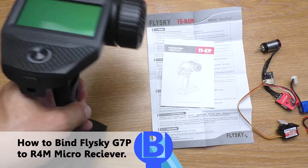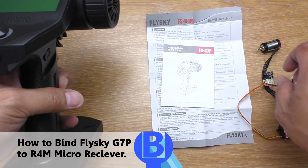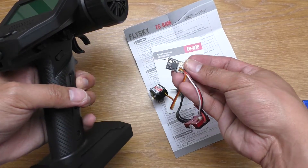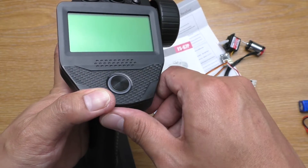Hello, this is how to bind the FlashGuy G7P transmitter to the R4M receiver in the two-way mode. First, turn the transmitter on.